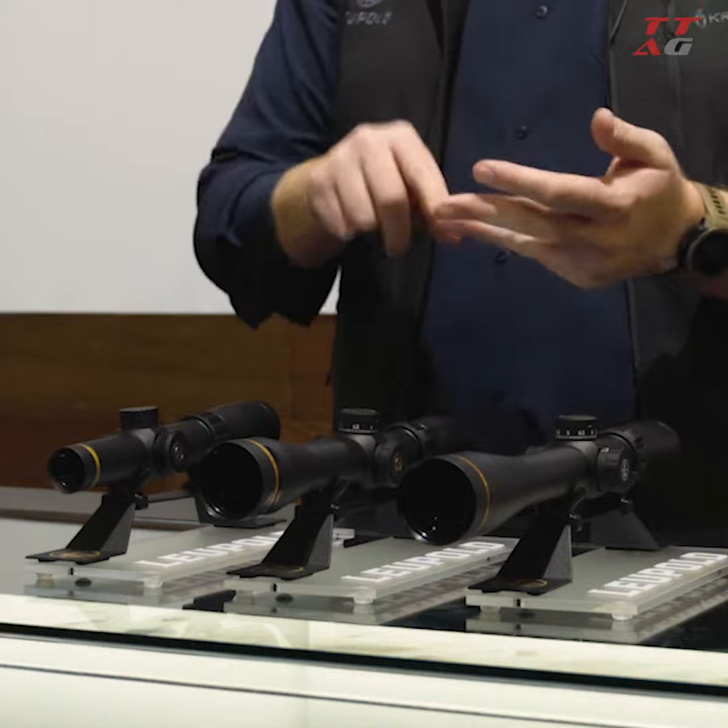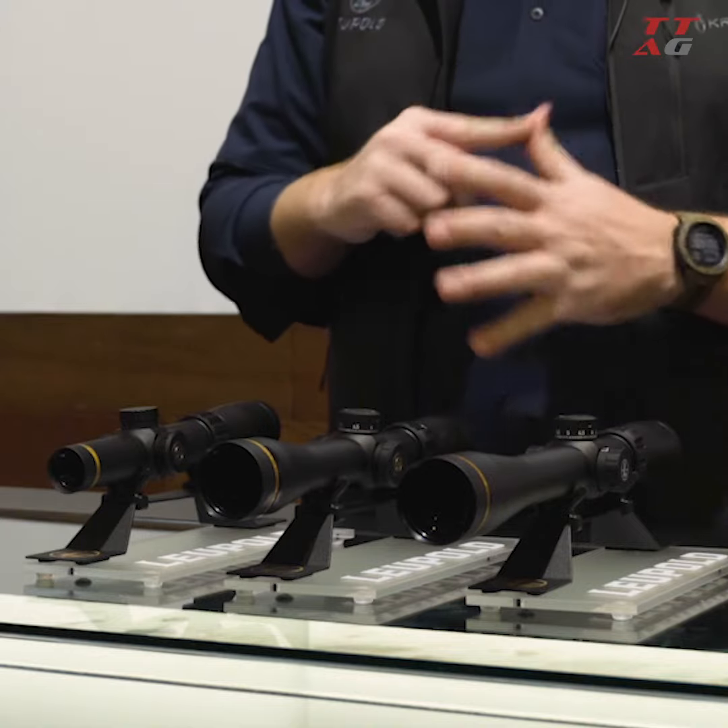You're getting into these scopes for under $500. And despite the great price point, you're still getting scopes designed, machined, and assembled in our Beaverton, Oregon factory. They're put through the same rugged, rigorous testing that our military-grade scopes are. You're not going to find a lighter, clearer, or more rugged scope than Leupold.